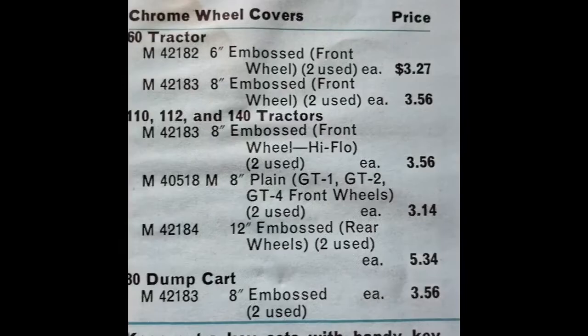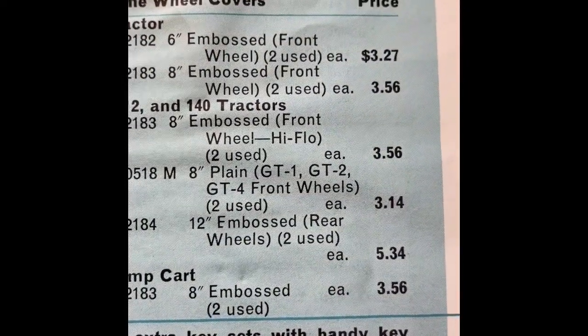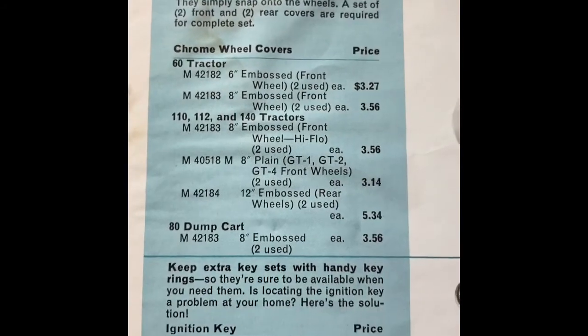Chrome wheel covers — so you get the eight-inch one for $3.56 and the twelve-inch for $5.34. What a deal!